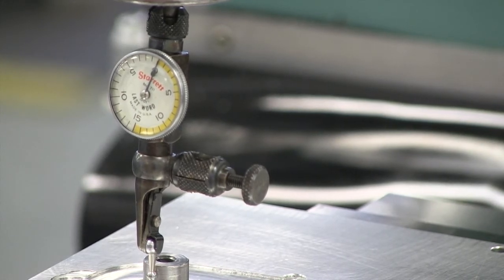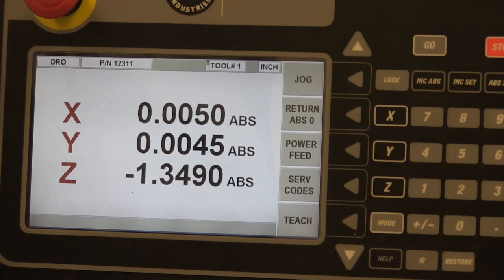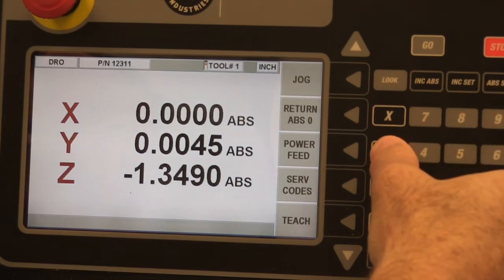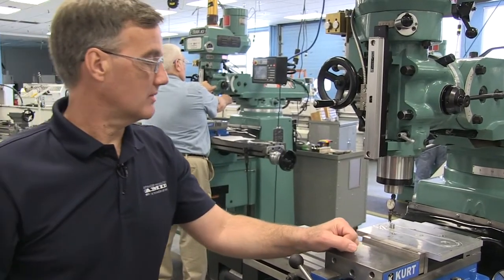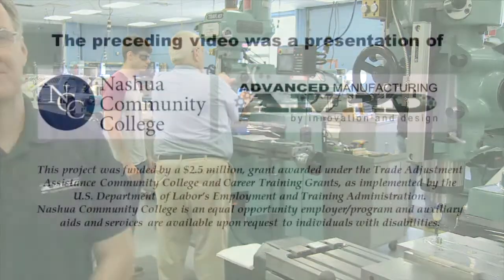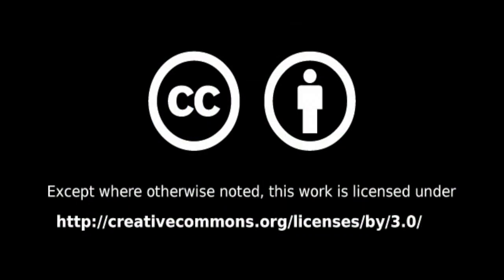We're going to reach up and set our x and y-axis to zero. I'm going to hit the x button and the absolute set, also the y-axis button and the absolute set. Now the center of our spindle is over the center of our pin. And at this point we have accomplished our task — we have indicated the pin and it's in the center of our spindle.